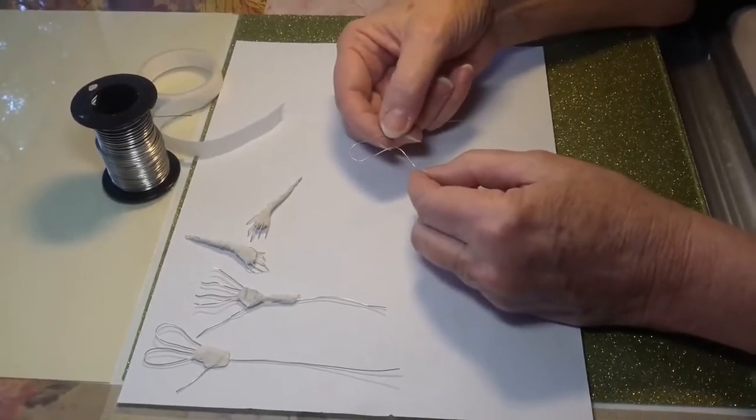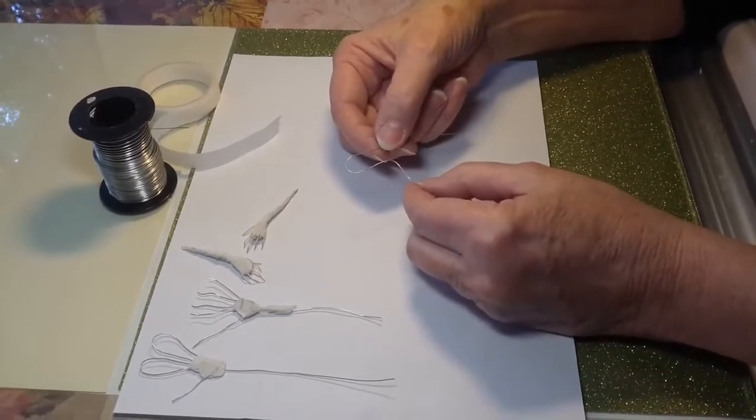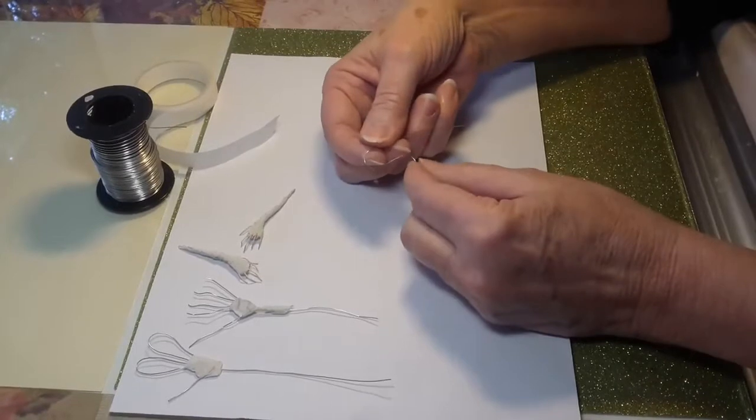This is how to make a little hand with wire and paper tape for a polymer clay doll that's about 10 inches tall.